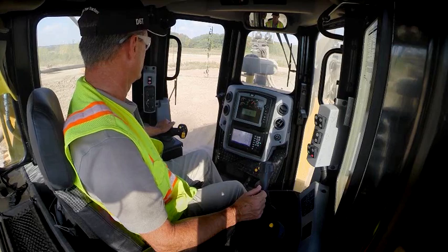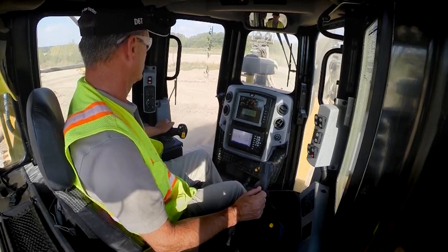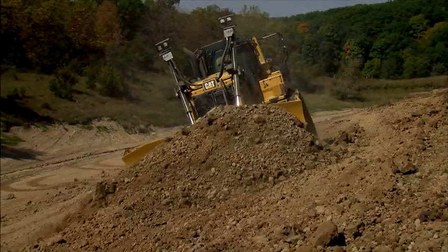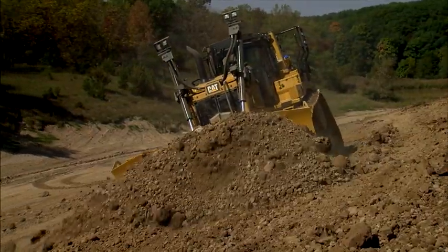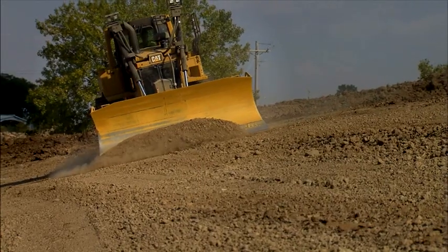No additional inputs are required from the operator, except steering. There's no grade checking or stakes to follow. Unlike other grade control systems, CAT Grade Control 3D has the versatility to work in both production dozing and fine grading applications.